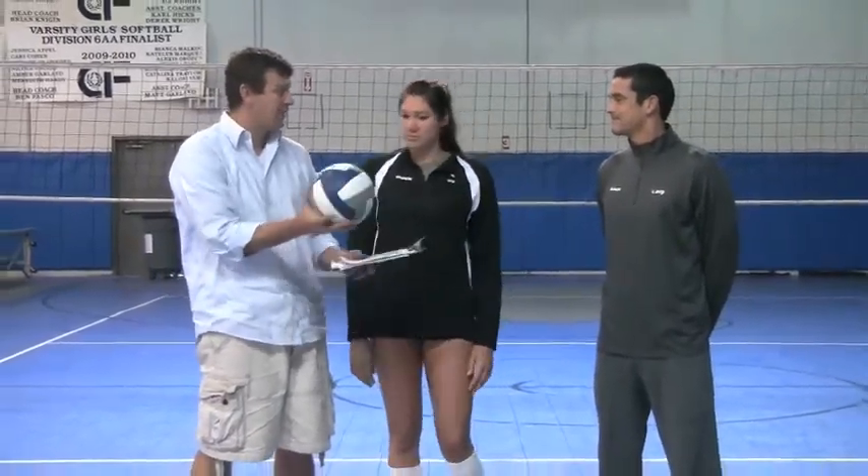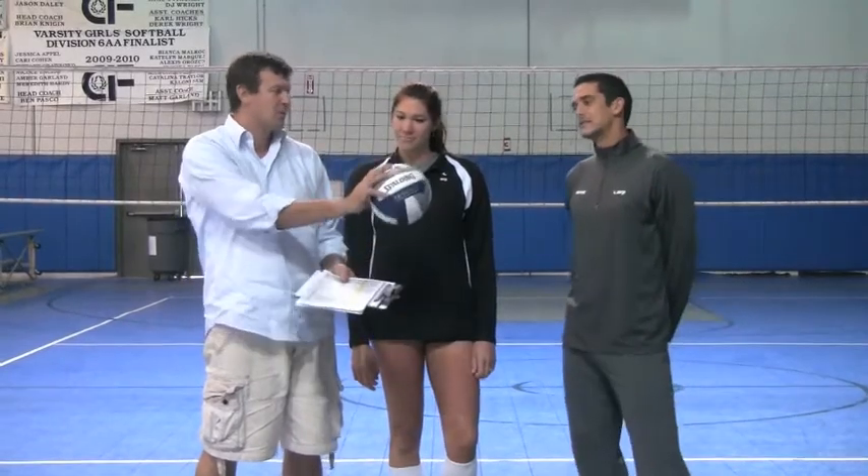Anything else you guys want to add? Overall feel of this ball, everything else? Total volleyball review? Definitely not one of my favorites of the day so far. Yeah, I agree. Okay, so you heard it here — this is the Spalding TF5000.